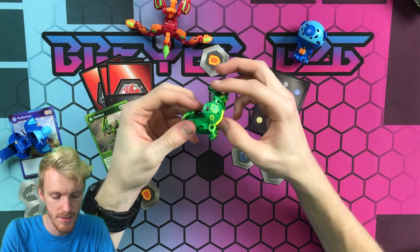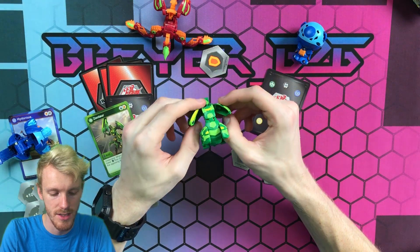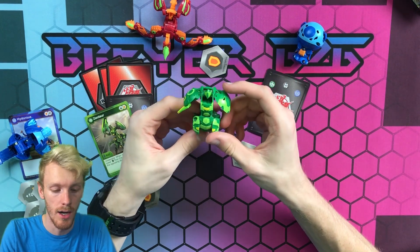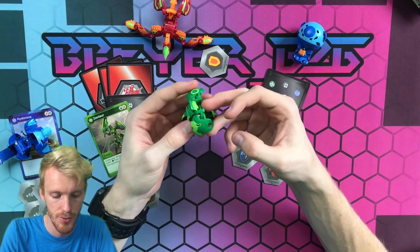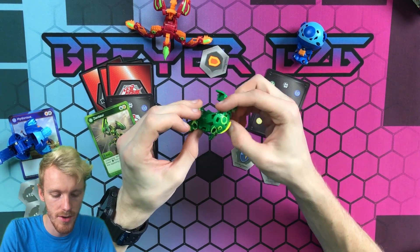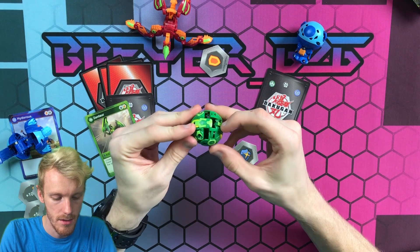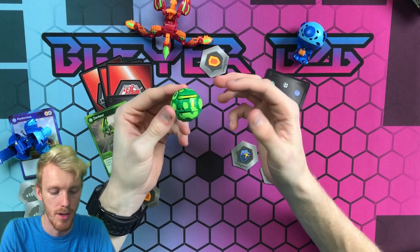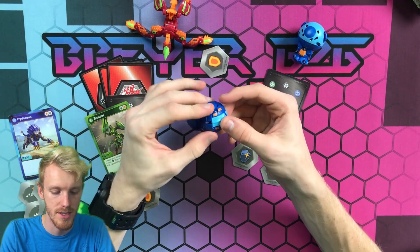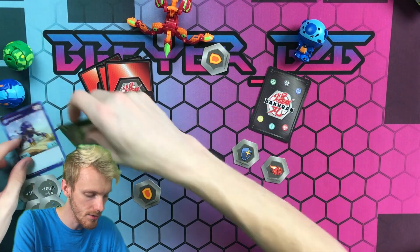He opens pretty simply and reminds me very much of Cindy's — similar core build with that little blade that comes out, just like Cindy's does. This is the first Zentor I have and he looks really cool. Closing him is very simple: close the tail, close that down, push his head in, keep the wings out, and boom — there you go. Also closing up Hydras is simple as well — just like that.